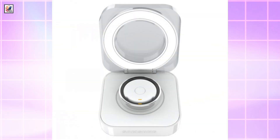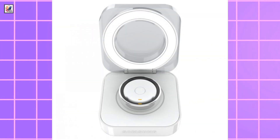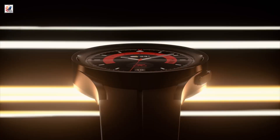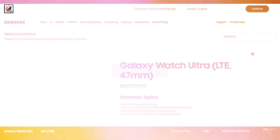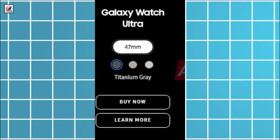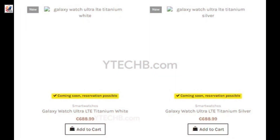The Galaxy Watch Ultra will be introduced with a modern and different design compared to previously released Galaxy Watches. It will be available in just one size — 47 millimeters — and will come in titanium gray, titanium silver, and titanium beige. The Galaxy Watch Ultra is priced at 688.99 euros.